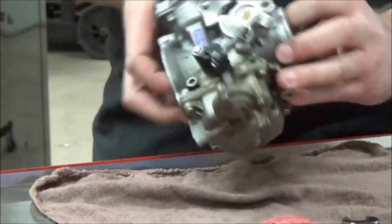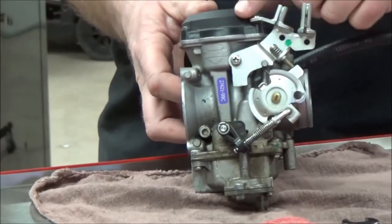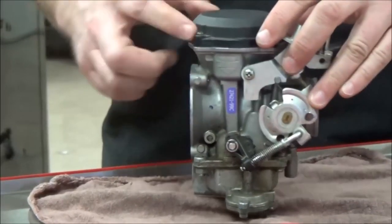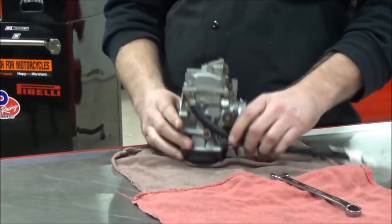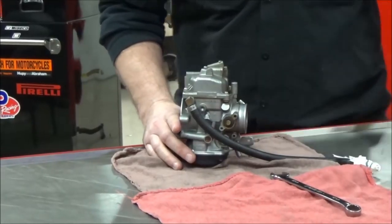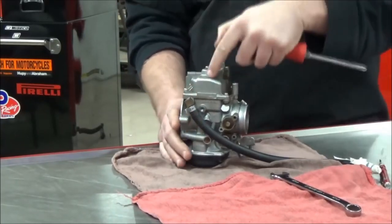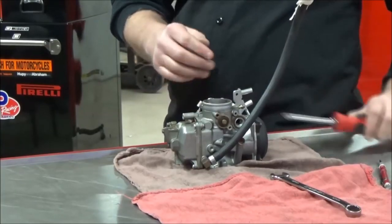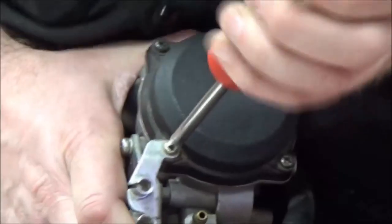A lot of people — and even some manuals — say to take the fuel bowl off the carburetor first, then take the vacuum cap off. That's a big no-no in my opinion. When the bowl is still on, I have a perfectly flat surface to work with, and I can fully support the carburetor on the bench to get a good bite on the screws. Once the bowl is off, you only have the float assembly and can only work sideways — you lose leverage.